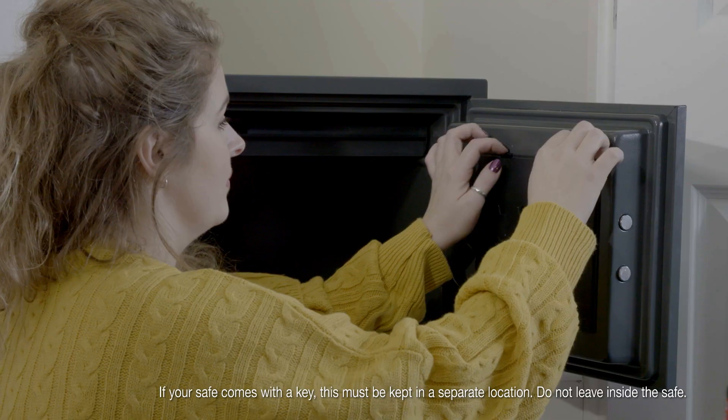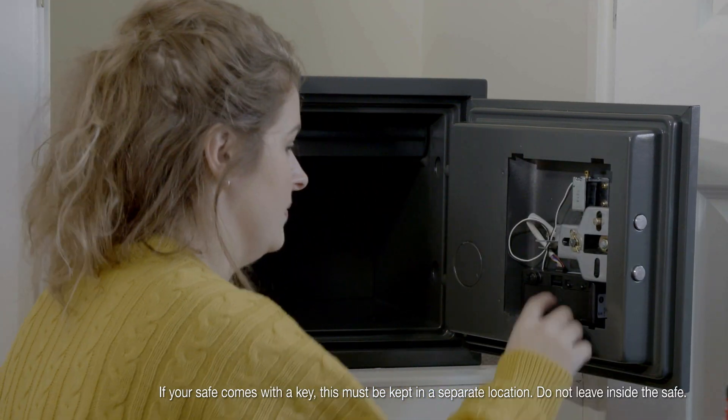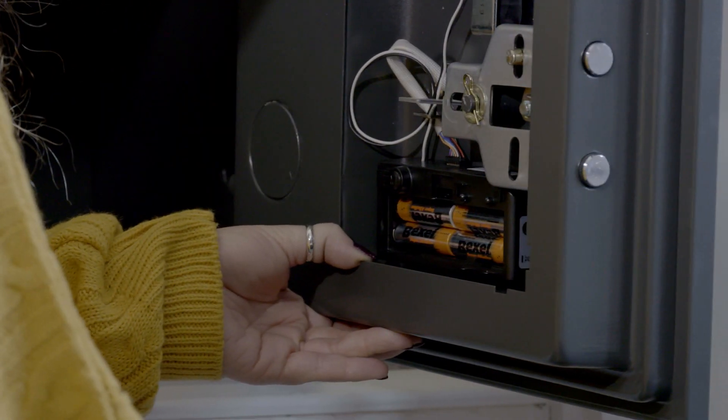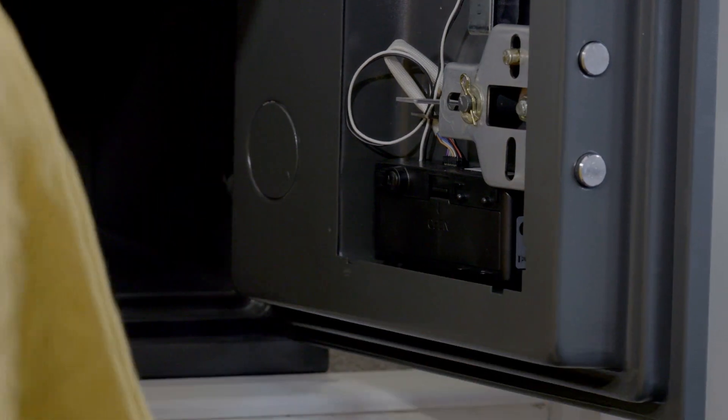Open the safe door and remove the internal cover plate. Then remove the battery cover and insert the supplied four AA batteries. Replace the battery cover and internal cover plate.